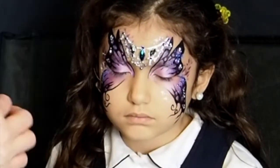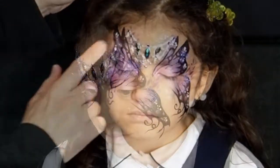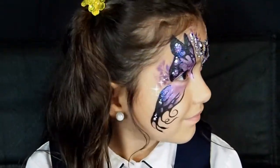And finally add some iridescent glitter to the design. I used my fingertips so I could control where I was putting the glitter.